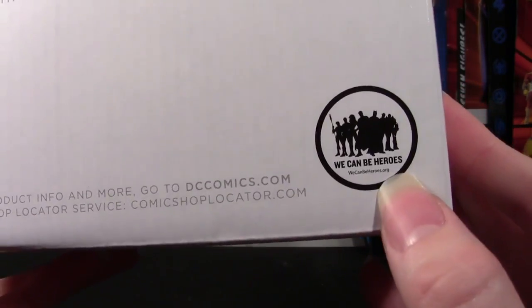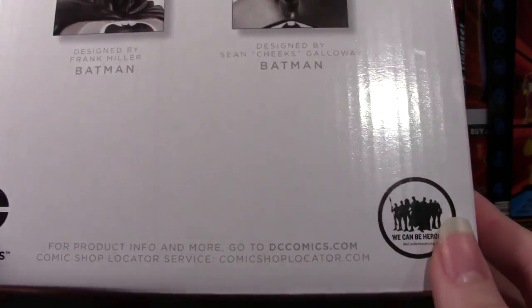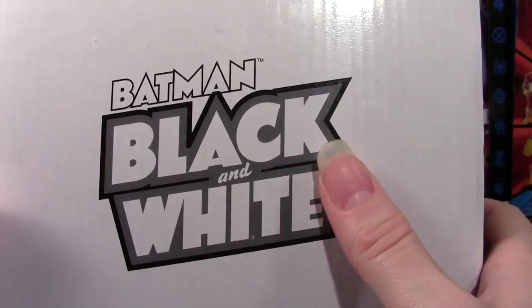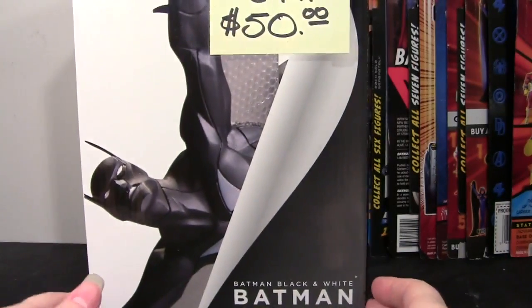There's the We Can Be Heroes logo, so this is definitely a fairly recent release. The bottom has the copyright info and the top is just the Batman Black and White logo. Let's take a look at the statue now.